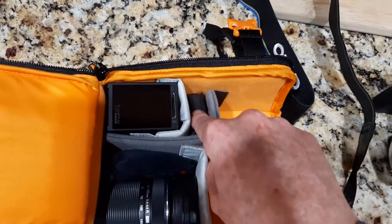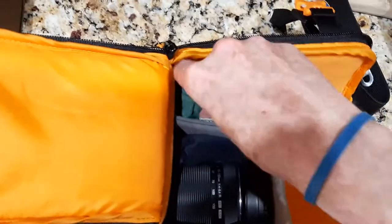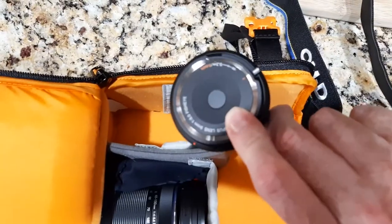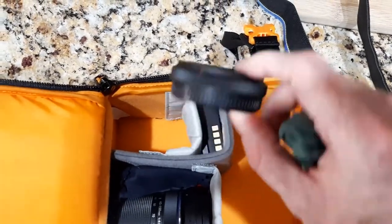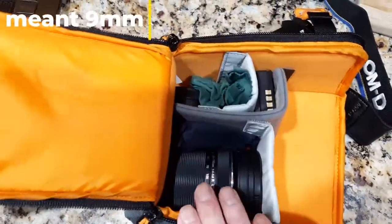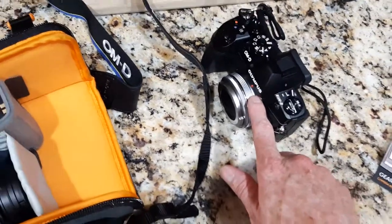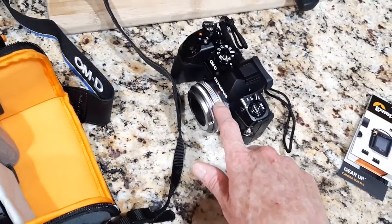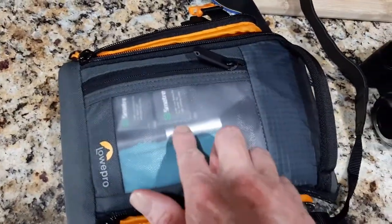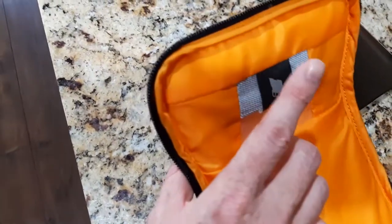I also have an extra battery and a GoPro camera in here if I want to do any stuff with that. Inside I have another lens, so three lenses total — this is a fisheye lens, 8mm. So super wide, telephoto, and a basic wide-to-zoom. In the front pocket there are two GoPro batteries, cleaning supplies, and a spot for extra memory cards.